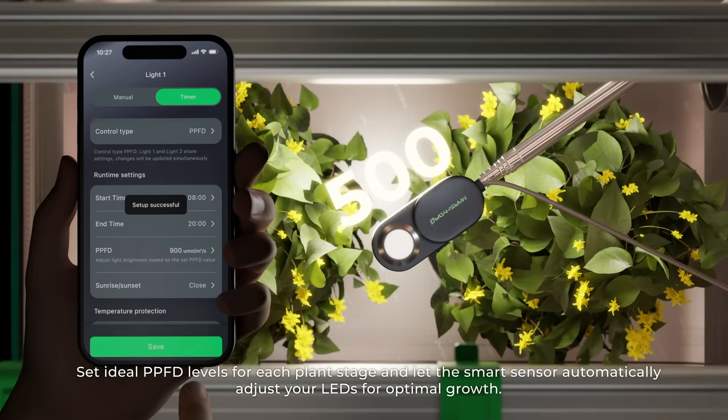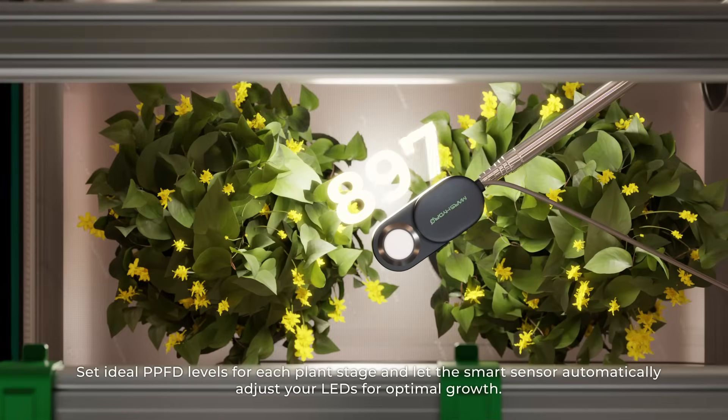Set ideal PPFD levels for each plant stage and let the smart sensor automatically adjust your LEDs for optimal growth.